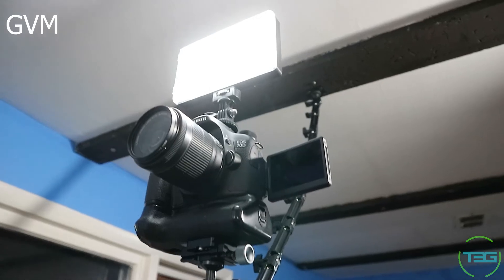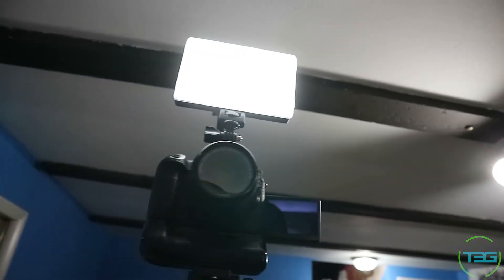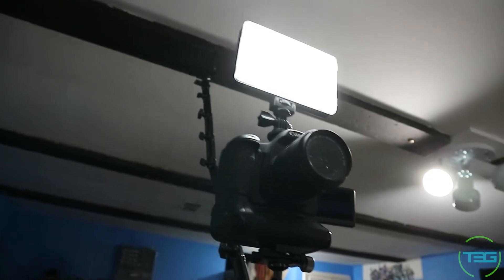Welcome back! Today we're talking about a light — specifically the GVM, which stands for Great Video Maker, maybe. It's the GVM RGB LED light, lots of keywords on Amazon, but it's dope. It's super bright — I'm a little too close — but it's very good.